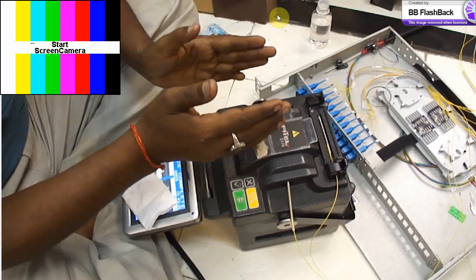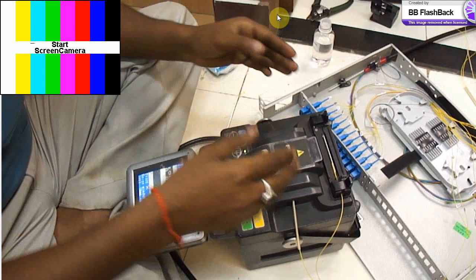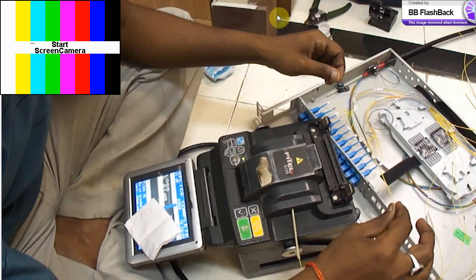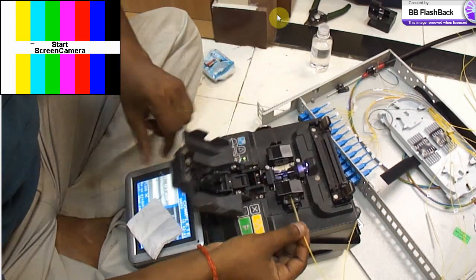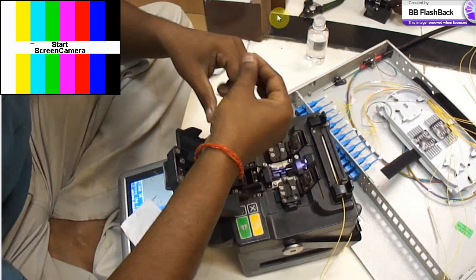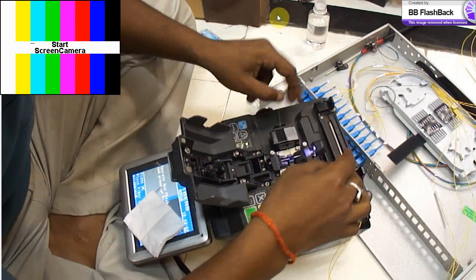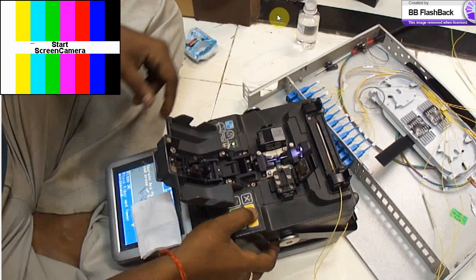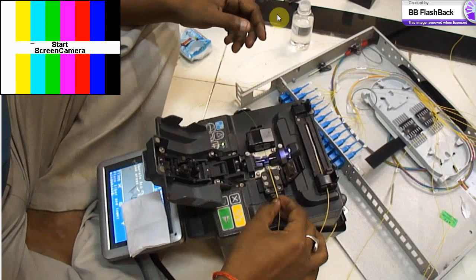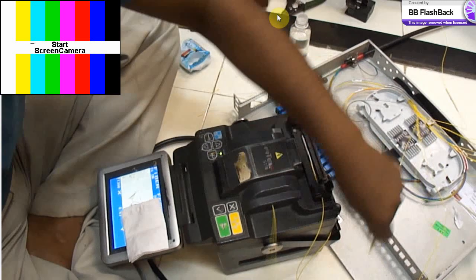Both sides are placed in the fusion machine with a minimum gap. When the fusion technology is applied, the machine takes care of the gap and the fibers get joined in 15 to 17 seconds. Once joined, a sleeve is put in place and heated for a good, tight joint — the sleeve provides insulation and cover.